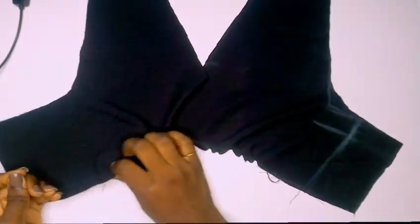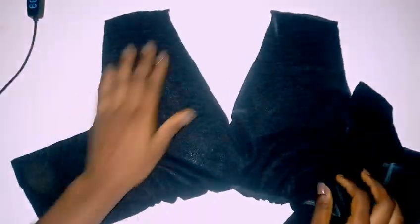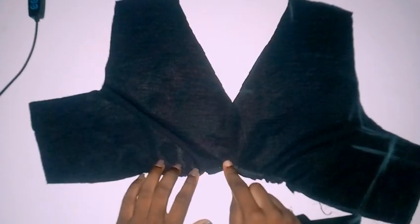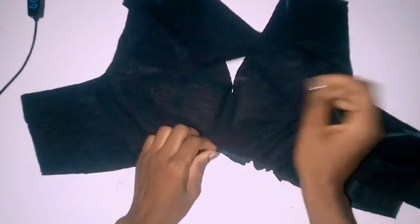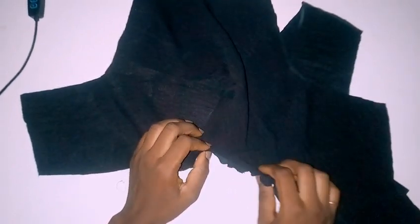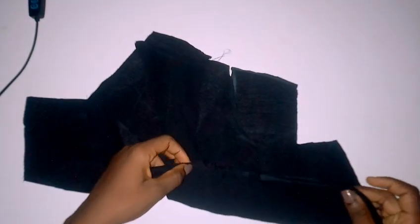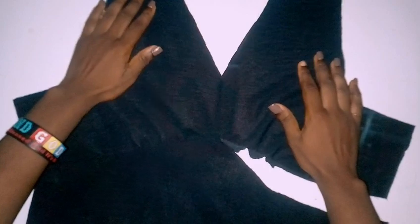If you want it to be very gathered, you have to slash it using your pattern paper. The next thing I'm going to do is connect the second part — the bottom part — together with the upper part. I got my middle point for the upper part and for the lower part, then connected them together. I opened up the other unconnected part, turned it over, and connected it as well.